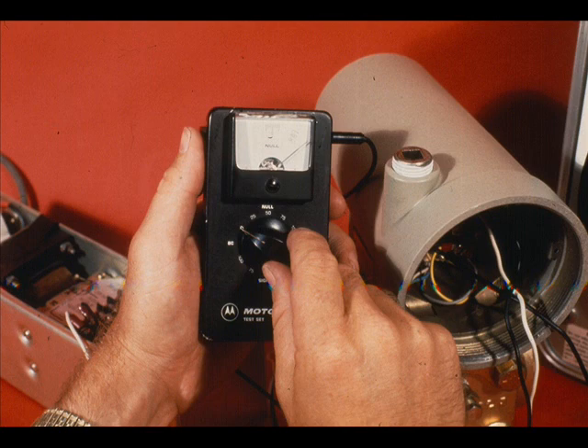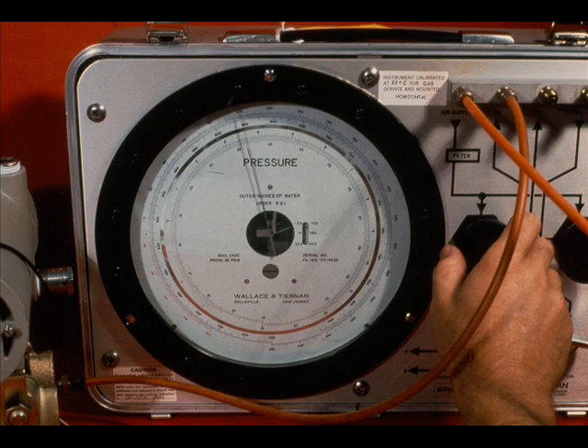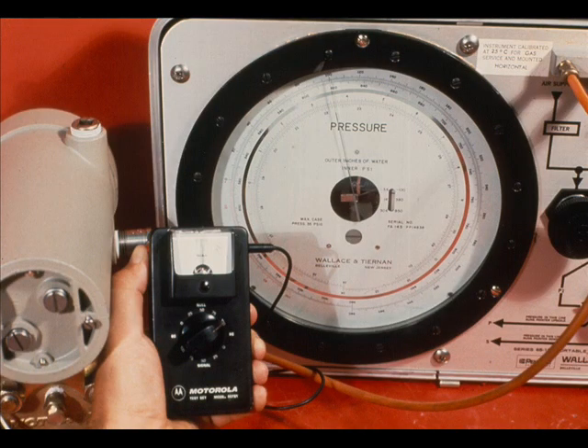With zero pressure applied to the high side of the transmitter and the test set selector, adjust the transmitter at zero in the null section. Depress the red button on the test set and adjust the transmitter zero until there is no deflection on the null meter. Apply 100 inches of water pressure to the high side of the transmitter. With the null meter set at 100, adjust the span until there is no deflection on the null meter.